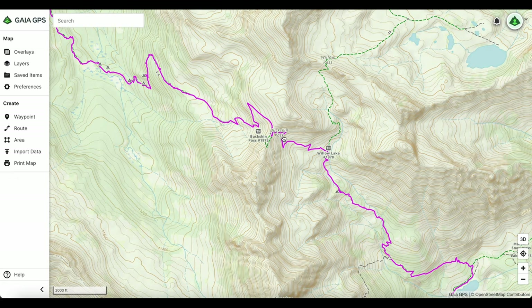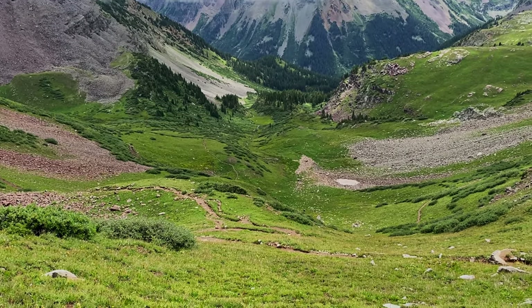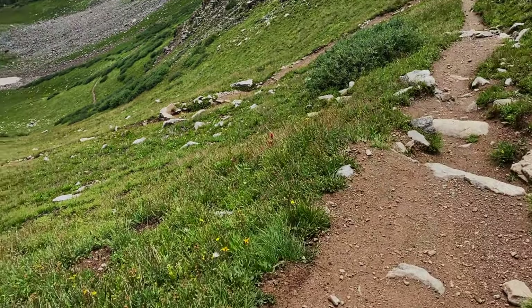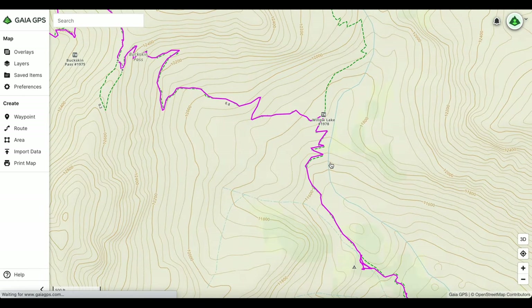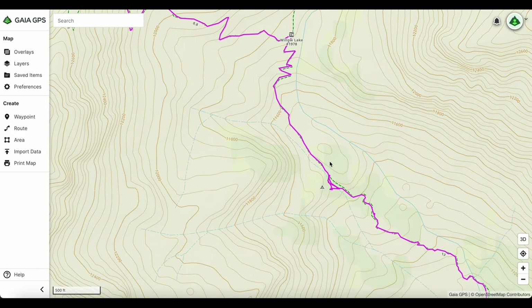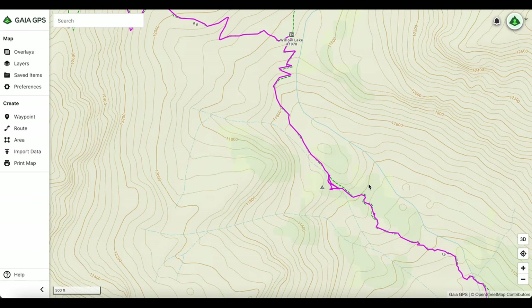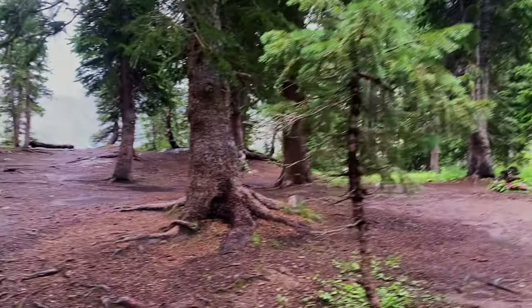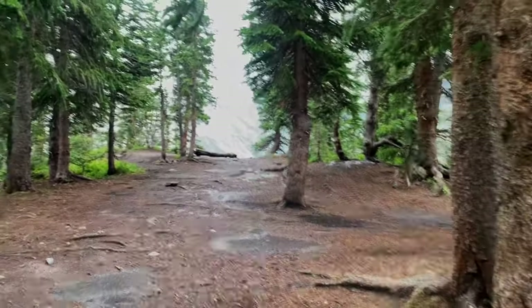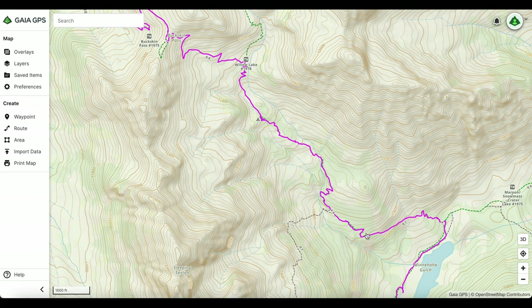Once you get to the top of Buckskin, you make your way back down through switchbacks — pretty smooth sailing all the way down. I was flying down because another rainstorm was coming. There is a water source and camp spots in the valley below. The camp spot I used that night was a pretty big one — just me and a group of guys who arrived a bit later. There are also more camp spots continuing down through the switchbacks.